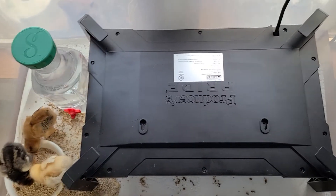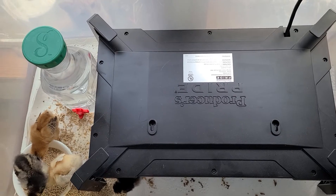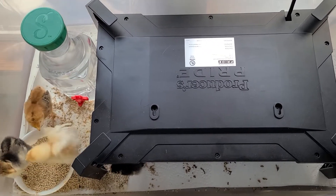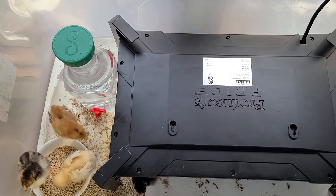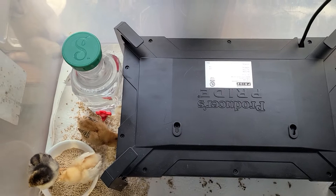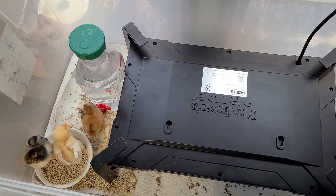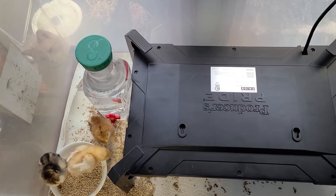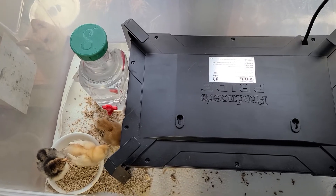We got the Producers Pride Bruder Coop Heater. It does a lot better than the heat lamps we had. I don't need to worry about keeping a thermometer on it or having an automatic setup, because it stays the right temperature all the time.